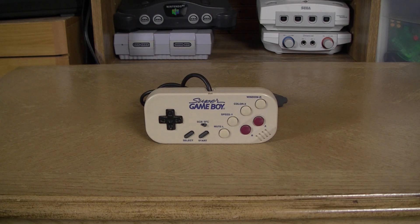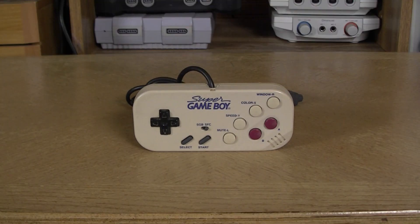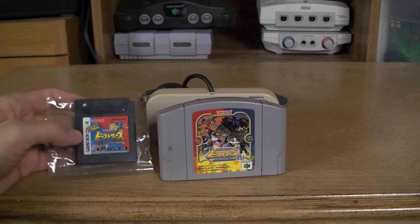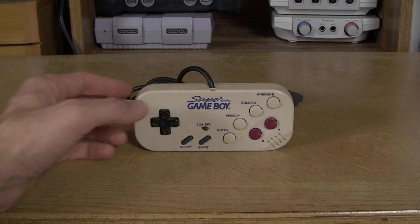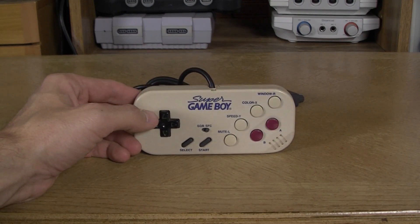Hello Dojo disciples and welcome to another 'Stuff Vink Sent Me.' Today we're going to talk about the Super Game Boy controller, specifically for the Super Famicom. Avid watchers might have noticed this item before, along with some other things Vink actually brought personally, including Transformers games for the N64 and Game Boy Color. This might have been a late response to our earlier videos about the Super Game Boy 2.